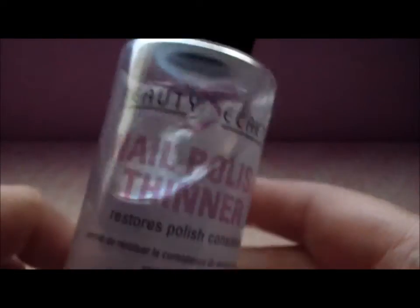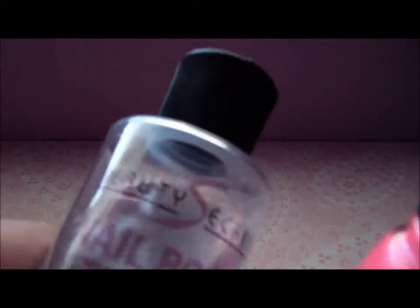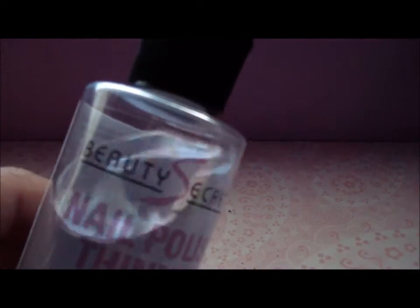All you have to do is drop a couple of drops — like three or four drops — into your nail polish. It works great with base coats, top coats, and regular nail polish as well. So it really does help.